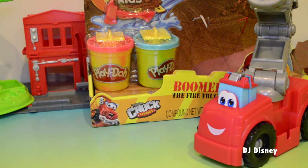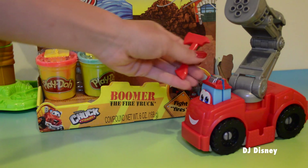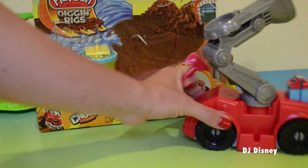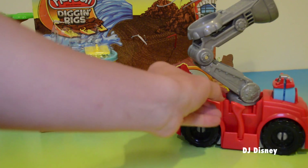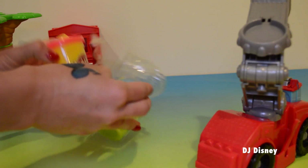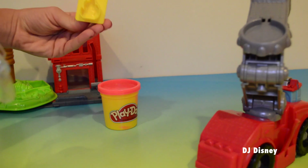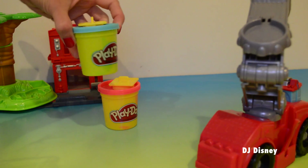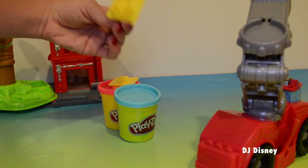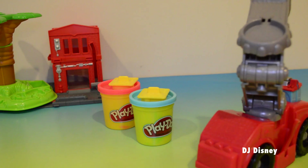So let's go ahead and open the rest of our toy. So here's the axe — it's a very neat tool. Let's see, it doesn't fit in our fire truck anywhere, maybe on the sides here. We have a can of red Play-Doh and a fire stamper. And we have a can of blue Play-Doh. And this is one of those fire extinguisher stamps. Very neat.